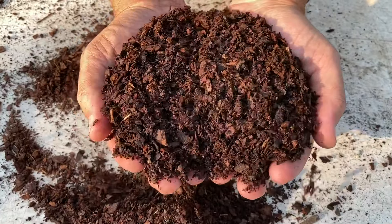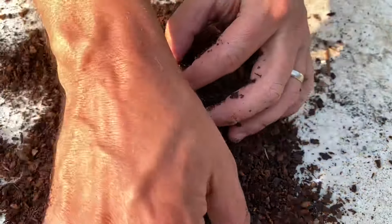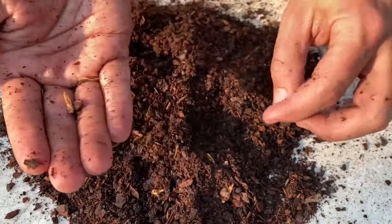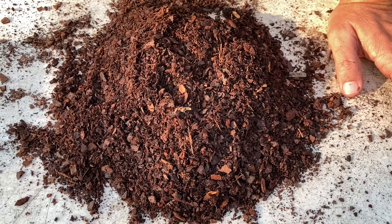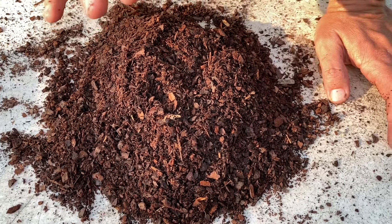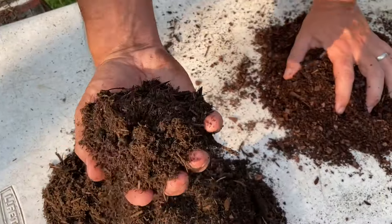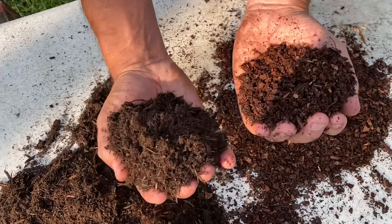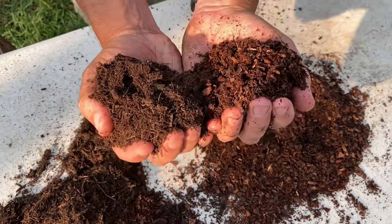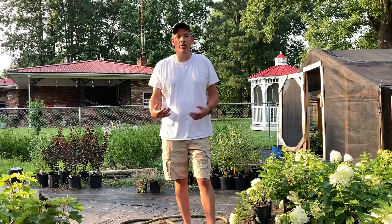You can see these particles of pine bark are ground up pretty fine, with some larger chunks maybe the size of an English pea or black-eyed pea, and very few actual wood splinters — those are inconsequential. What the pine bark does is cause your potting soil to drain excellently. You never ever want your potting mix to be slushy, muddy, or sticky. So when you mix your compost or hardwood bark with your pine bark — pine bark for drainage, hardwood bark for moisture retention — together they make an excellent potting soil for nursery containers.